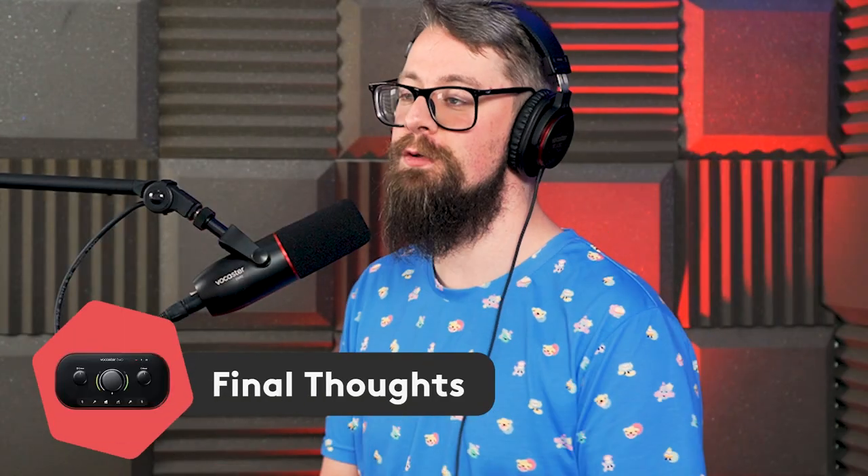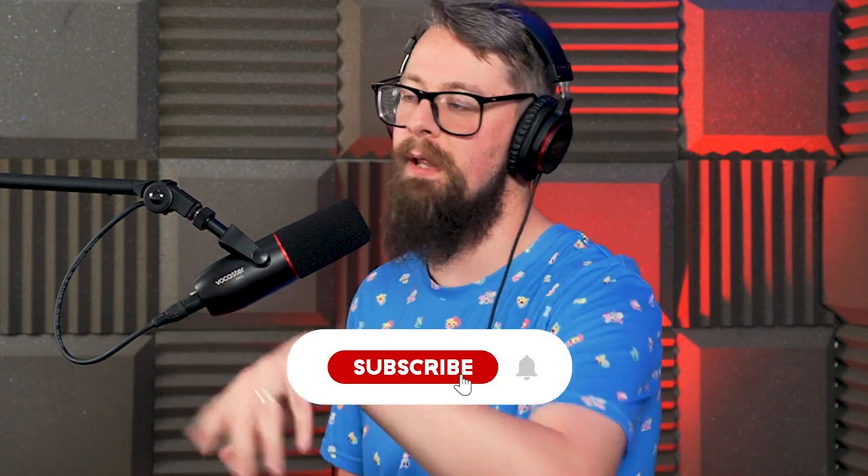Well, that's it — that's what I thought of the Focusrite Vocaster 2. Do you think it's worth upgrading your trusty Focusrite Scarlett 2i2? Let me know in the comments below, or send me an email at studio@radio.co. That's it from me — whatever you're doing, take care and happy broadcasting. And just before you go, how would you like to launch your very own online radio station? It's a lot easier than you may think — head to radio.co/book-a-demo to schedule a video call with us to discuss your plans, answer your questions, and guide you around the software, or click the link to take your first step into launching your own 24/7 global radio station.